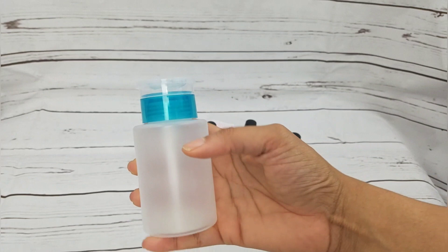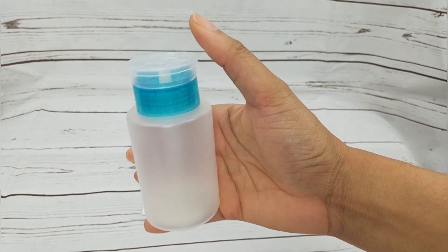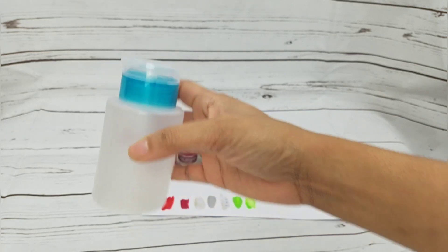I also got this dispenser. I have one upstairs already that I use for acetone, but I needed one for alcohol, so I got this dispenser.